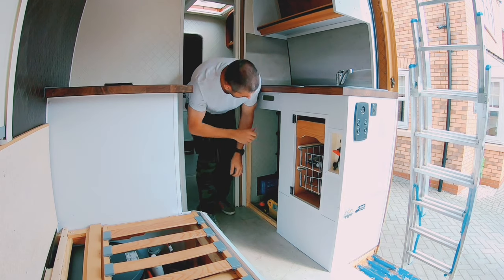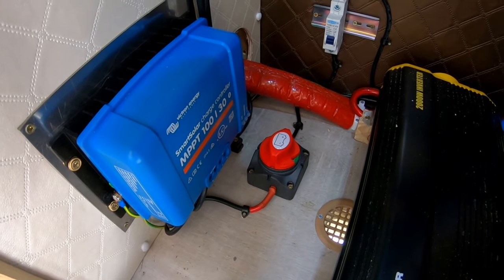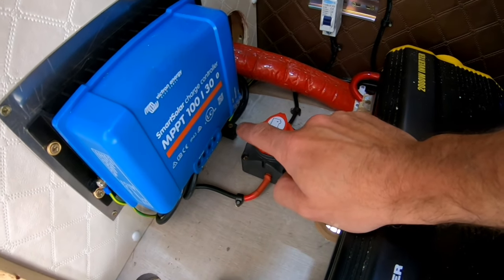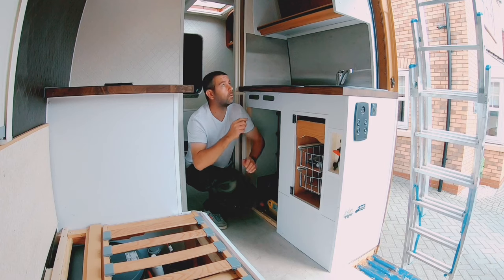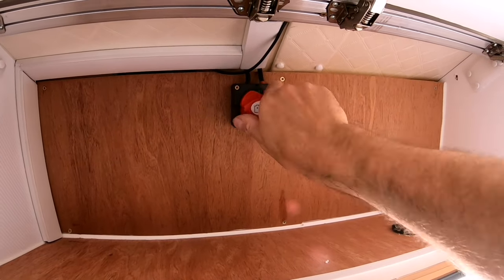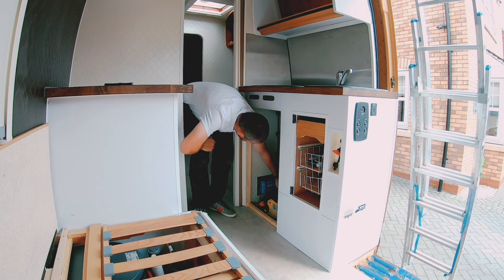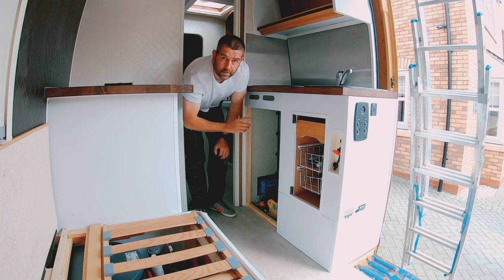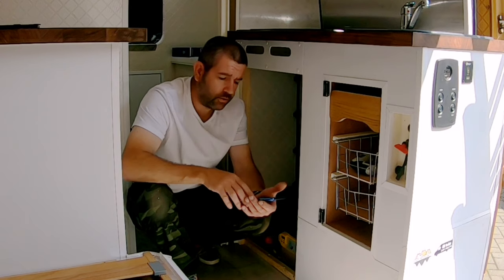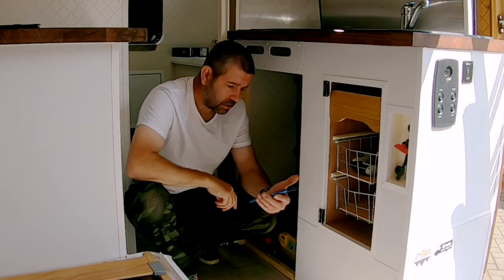Now I've got it all wired up, I can turn the batteries on first — it suddenly flashes up green — and I've got a blue light flashing so I've got power from the batteries. I just turn on the isolation switch for the solar panel and I've got a solid blue light, so it looks like everything's working. With the Victron MPPT it does have Bluetooth, which you can use with an app to see what's happening with your batteries and your solar panel.